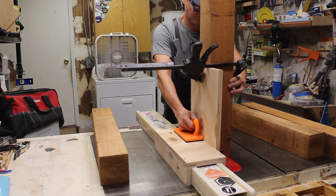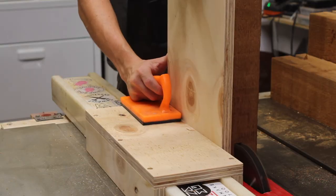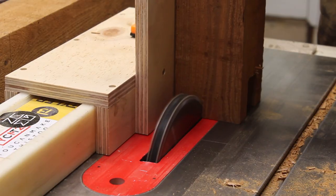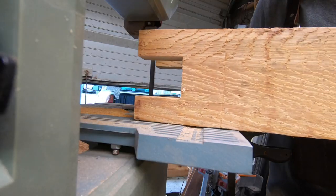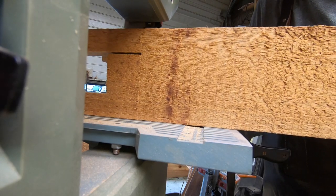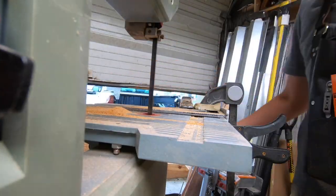When using a jig like this I definitely suggest having everything clamped, moving slowly, and maintaining a secure grip on everything to avoid kickback. To get the rest of the waste I used my marking gauge to set a line and then my benchtop bandsaw to hit the wall lines of the mortise. My blade got pretty dull so instead of using the bandsaw to hog out the rest of the waste, I went full Christian Becksvoort with a chisel to clear out the rest of the mortise by hand.